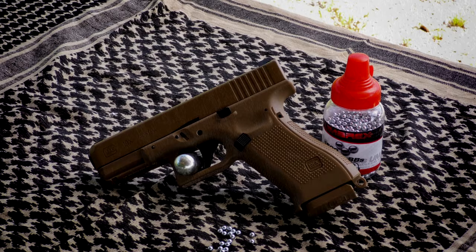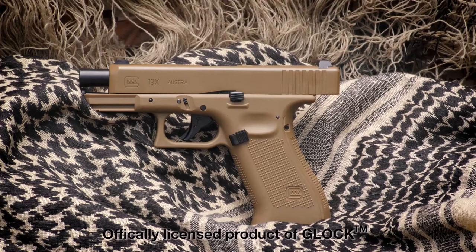Buy this officially licensed Glock 19X Airgun from your favorite sporting goods retailer today.